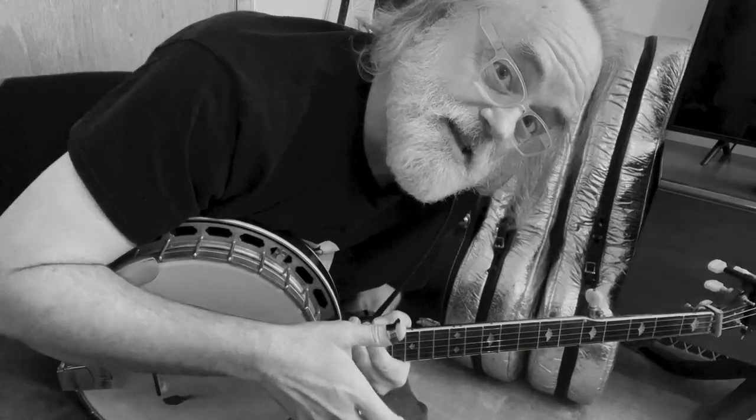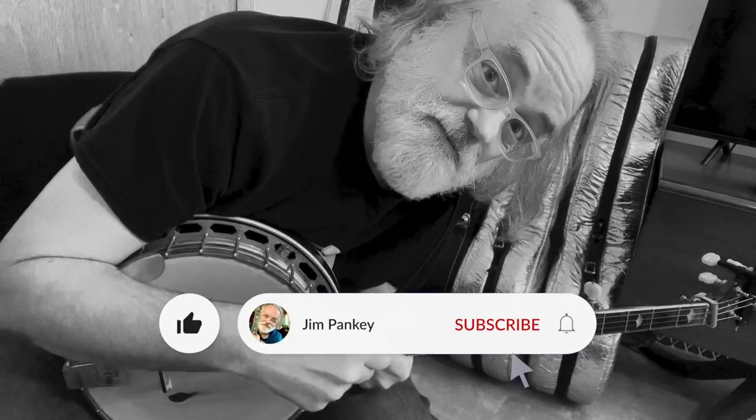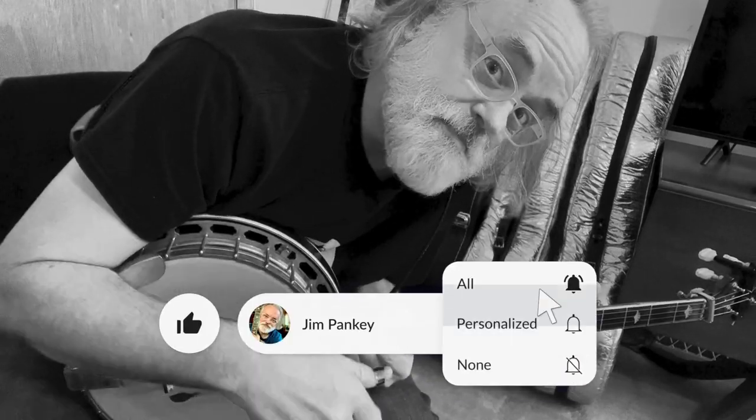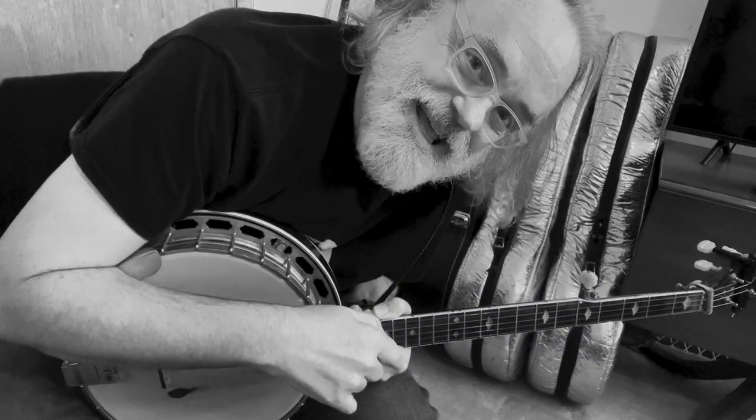Now, if you like this sort of content, be sure to hit the like button, leave a comment. If you want to get notifications, hit the subscribe button and be sure to ring that bell. That way you'll get notifications whenever I post something new. Thanks.